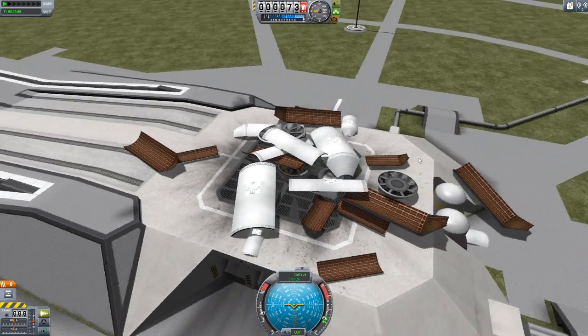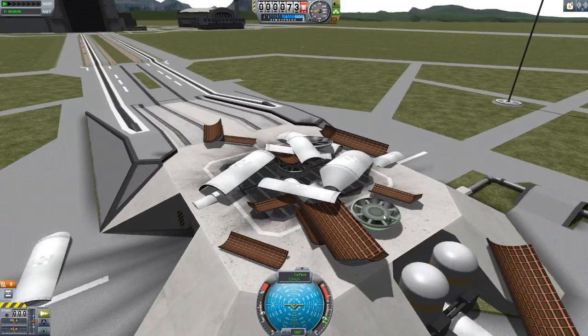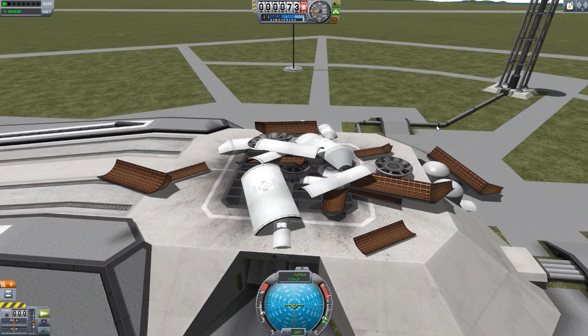Now, another fun part about this mod. Unlike some of the others - I believe KW Rocketry, since it is individual fairing parts - correct me if I'm wrong on this, but since they are individual parts, they are persistent. So they act as debris up in space. Since these work like the stock engine fairings do, these fairings, all these little bits and pieces that fell all around here, they will disappear eventually. They will not cause debris. Now, these bases will, because they are a part just like anything else on your rocket. But these fairings won't. We get the green highlight on this base which says debris, but all of these we can't click on them, and they do not count as debris, and they will just disappear in time, which is useful.